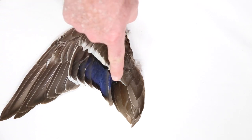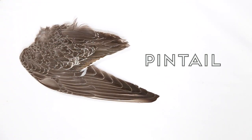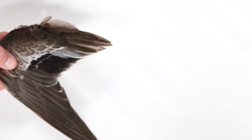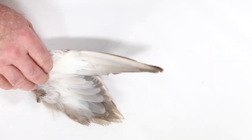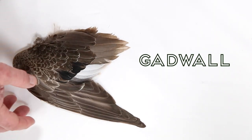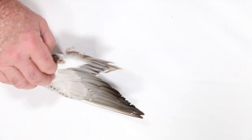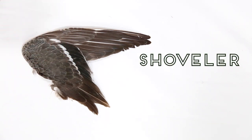Let's review, again using the wings from young of the year females. This wing has blue secondary feathers, so Mallard. Brown feathers on the underside and brown secondaries, Pintail. Brown feathers underneath and dark secondary feathers, Wigeon. White underside and a few white secondary feathers, Gadwall. And white underneath with a gray shoulder and a white bar above the secondary feathers, Shoveler.